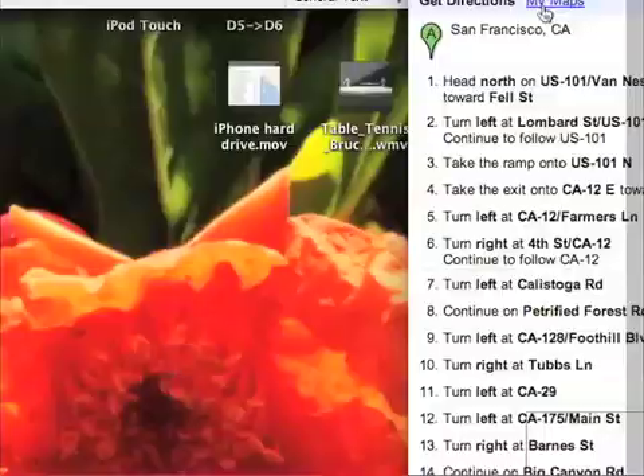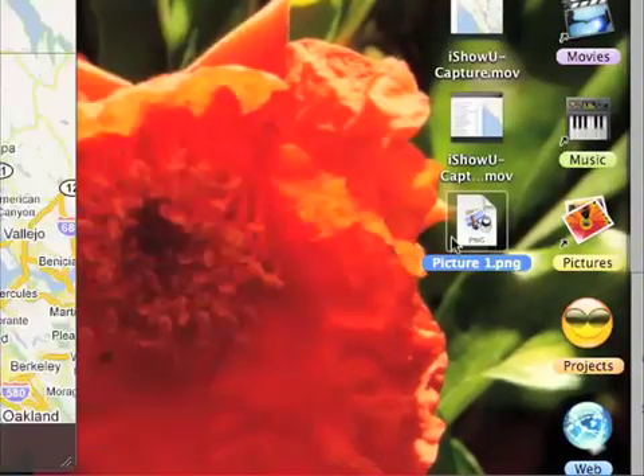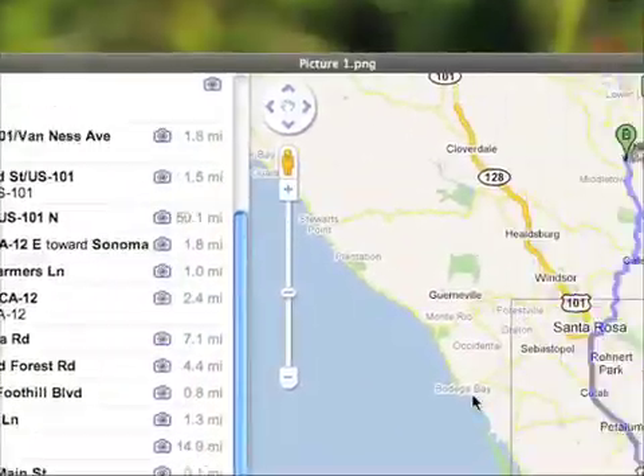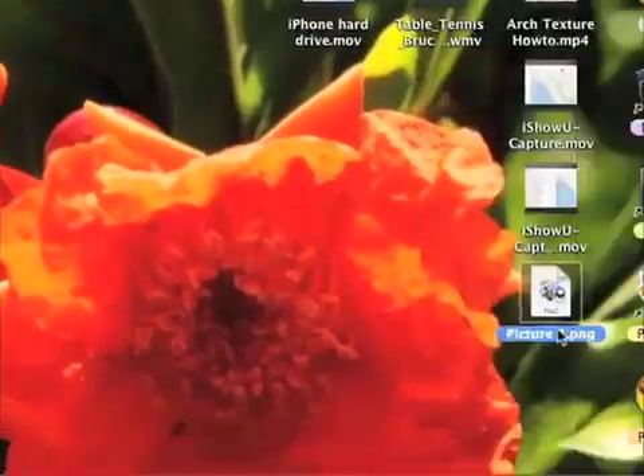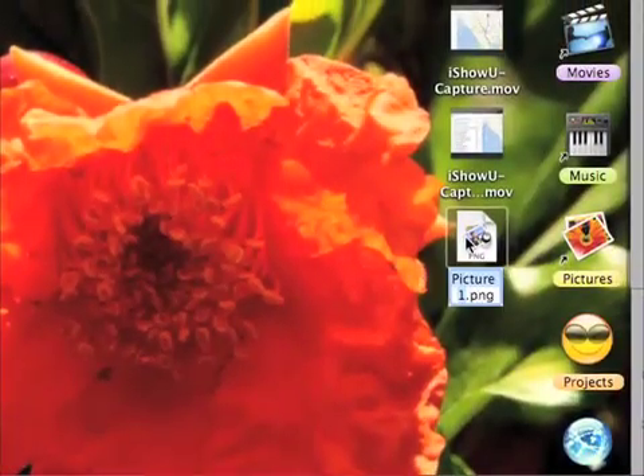So let's go to the desktop and make sure that it's there. Here is the picture and we're going to preview it — here it is, here are directions in our map. And let's rename the picture to "directions".